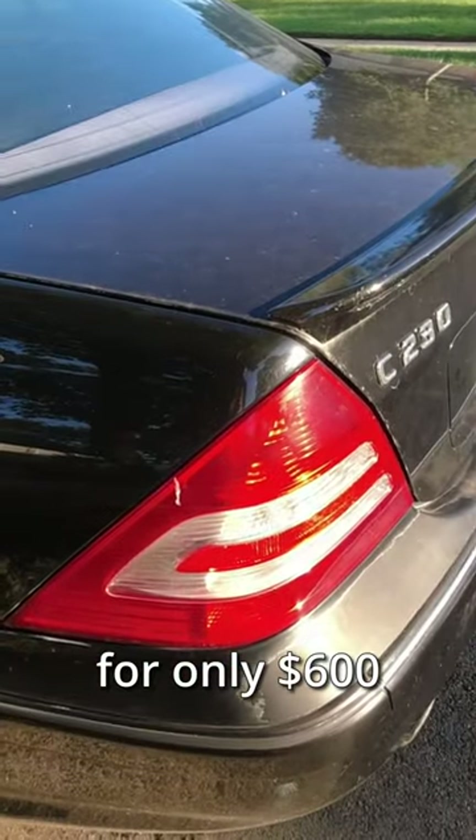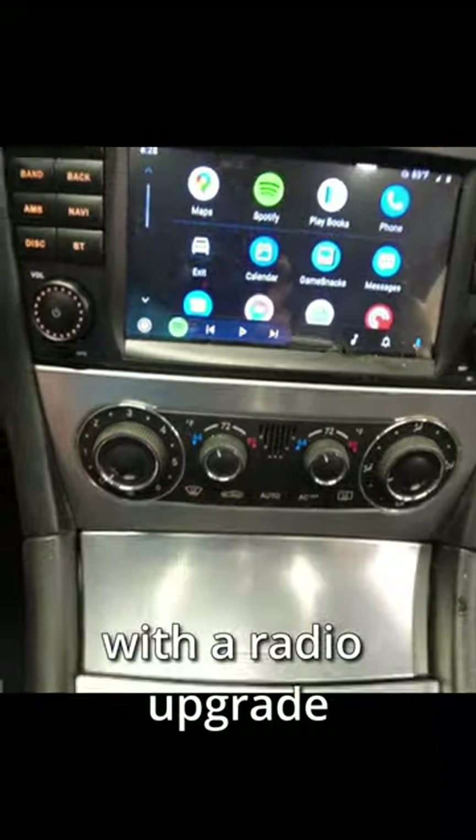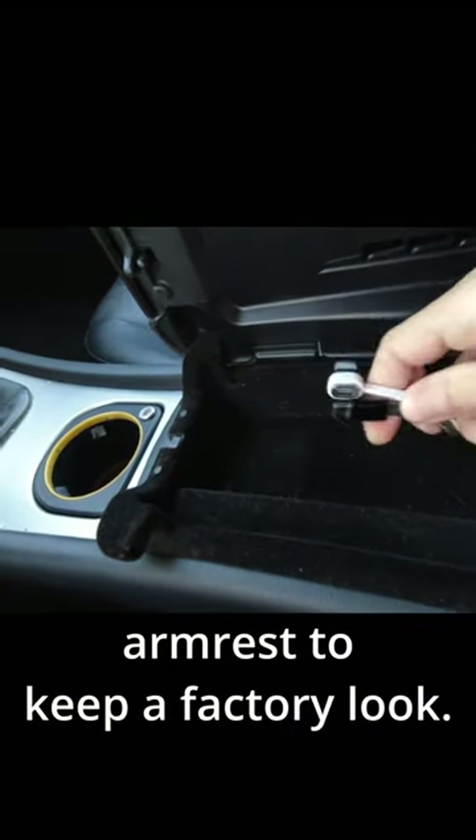I bought this supercharged Mercedes for only $600, and now I've added Android Auto and Apple CarPlay with a radio upgrade. I even routed USB cables into the armrest to keep a factory look.